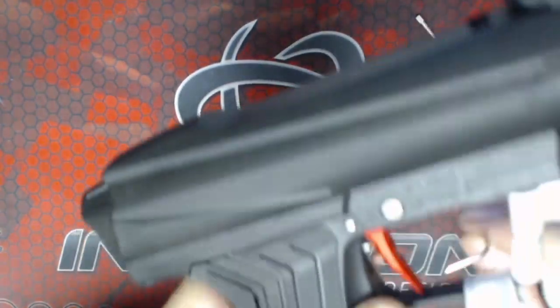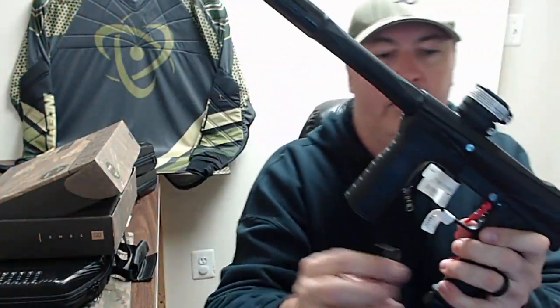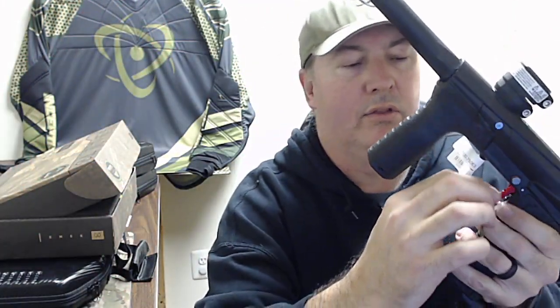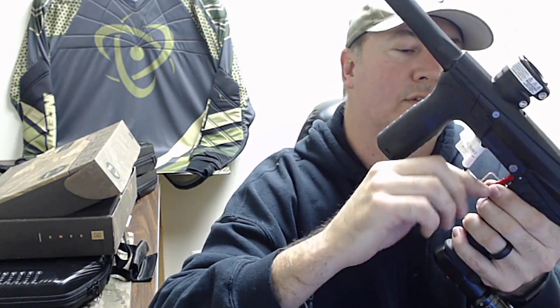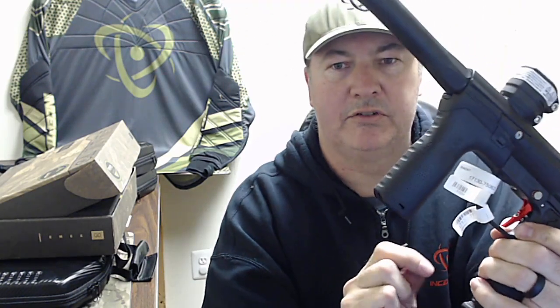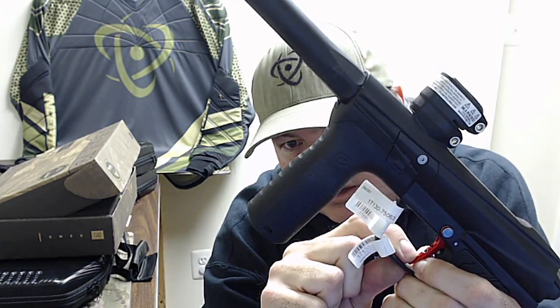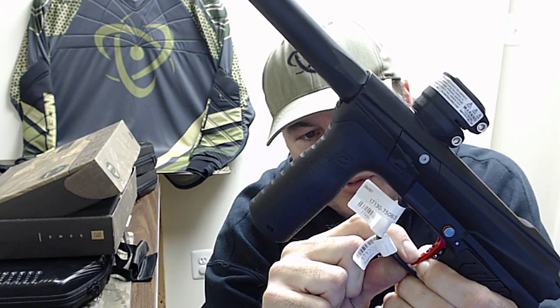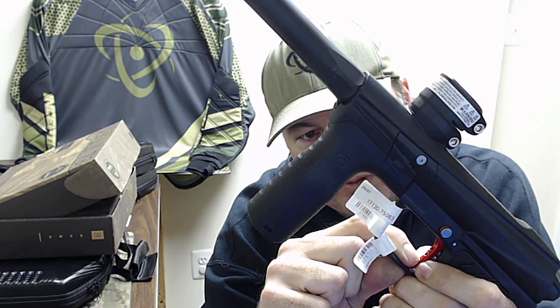I'm going to simply screw in the lower of the set screws to bring the trigger stop further back. To test the trigger, I like to put a finger behind it and pull against it very slowly. I do my auto cocker triggers as well — I get the point that it fires.